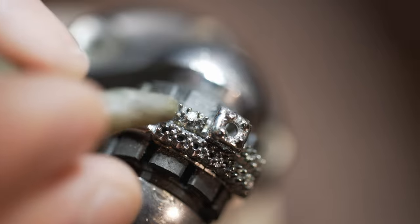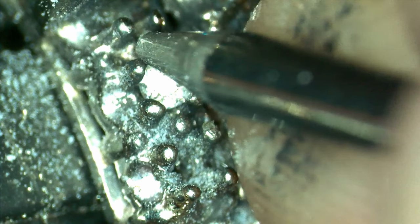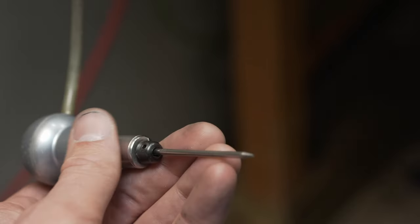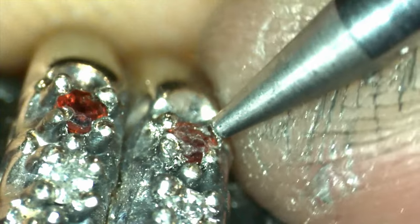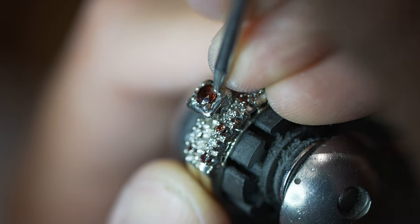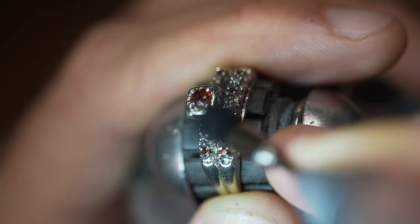I make sure to give the settings a final polish before installing the gems to ensure the metal underneath the stones is nice and shiny. I then carefully place the gems into their seats using this piece of beeswax. To tighten the prongs on top of the gemstones, I use this air hammer with a beading tool attachment. This allows me to precisely push all the white gold on top of the gemstones to ensure their tightness while also keeping the prongs looking aesthetically pleasing. Once all the gems are tight in their settings, I do a detailed polish under my microscope to make sure everything looks perfect.